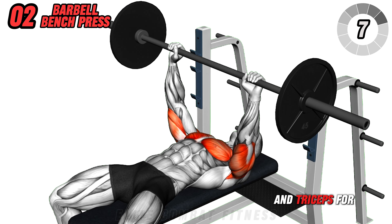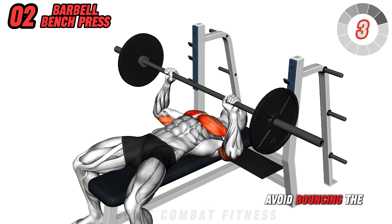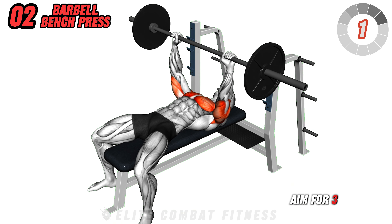Targets the overall chest and triceps for mass and strength. Keep the motion steady and controlled, and avoid bouncing the bar off your chest. Aim for three sets of 10 reps.